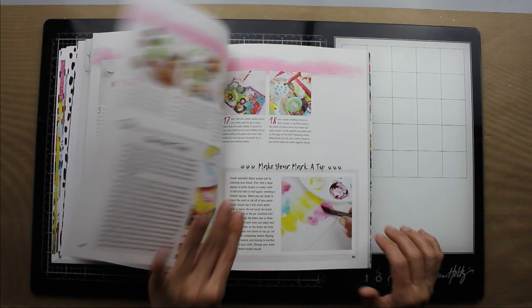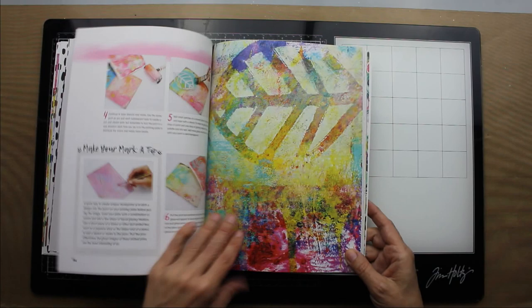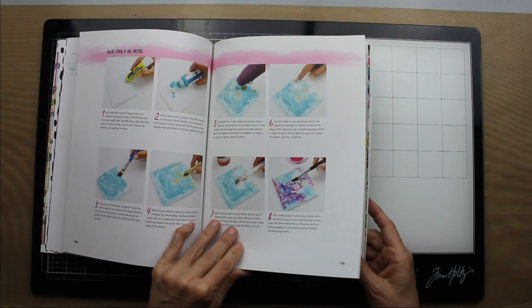I love an art book that has so much detailed instructions. I love to see the process. This book is a really nice size. There's lots of information and so many techniques in this book.